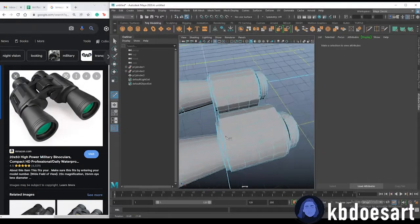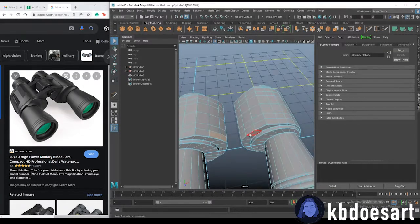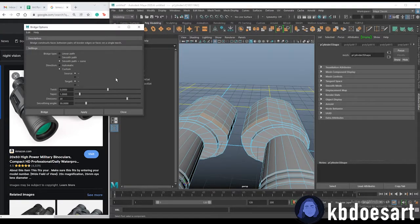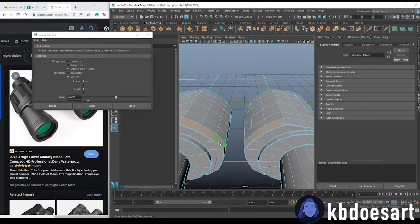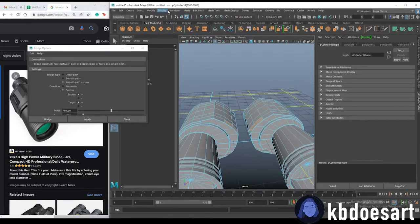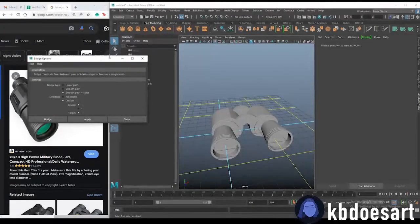For the bridge, we'll grab the multi-cut tool and cut them in half with Ctrl and middle-click on the sides as well. I'm thinking we'll take maybe half of these faces and bridge them to the corresponding faces on the other side. Select the faces, then go to Edit Mesh > Bridge — open the option box and I'll set it to about 10 divisions. Two faces looks good; apply the bridge for the top and bottom.